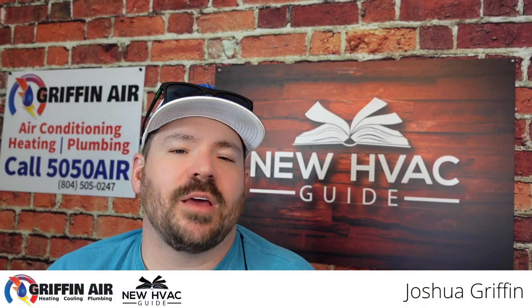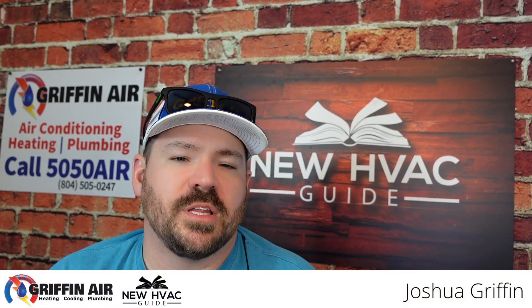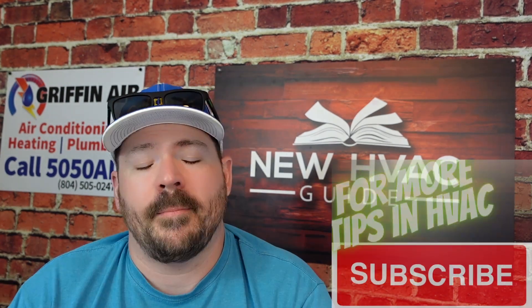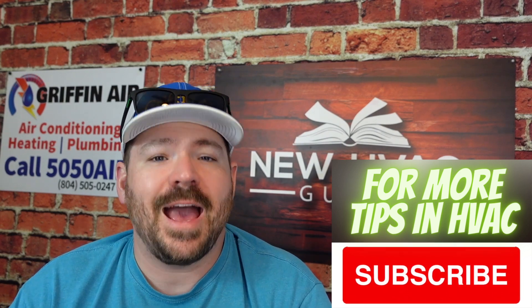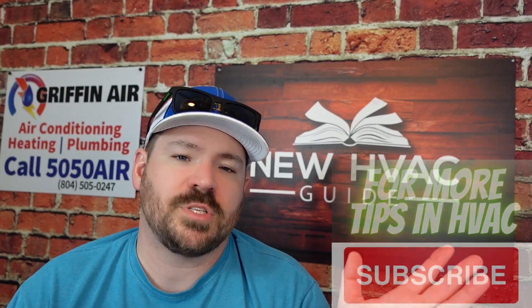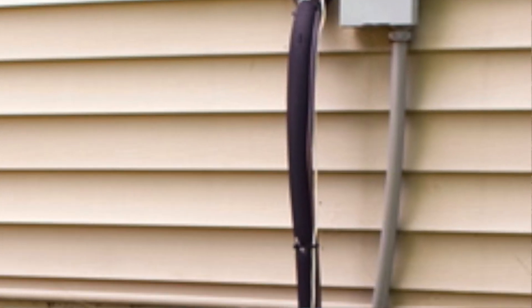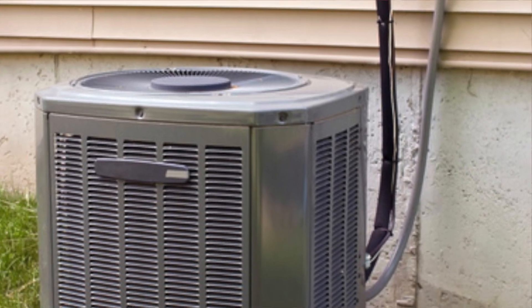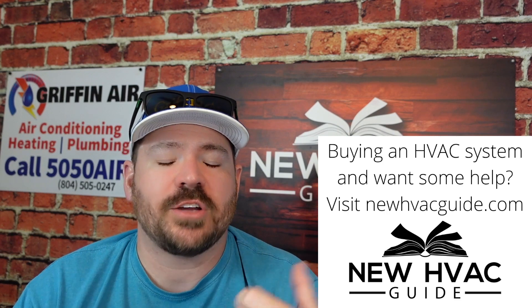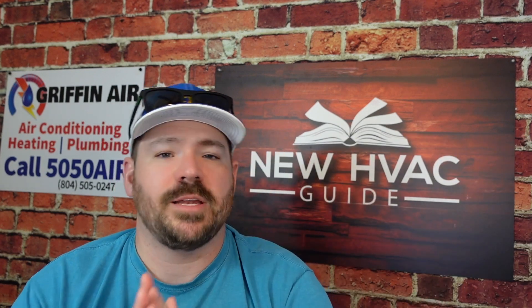I want to do a video on a topic after we looked at a job recently that may help you avoid an issue in the future. Heating and air systems have copper — or sometimes a different material — but most of the time it's copper line sets that run between the indoor and outdoor units. Those line sets have to be a specific size depending on the size of the system, with specs that engineers and manufacturers have defined.